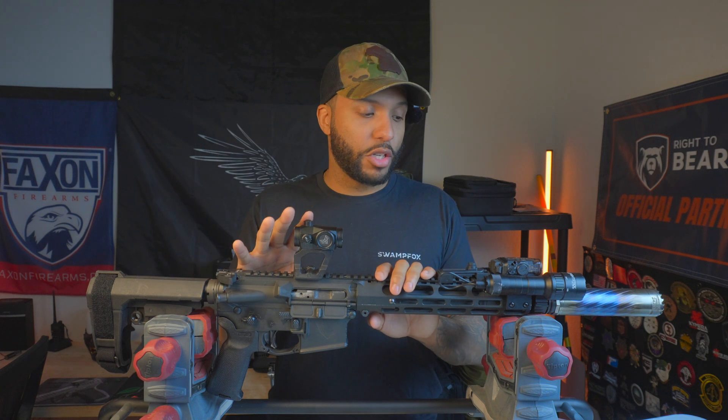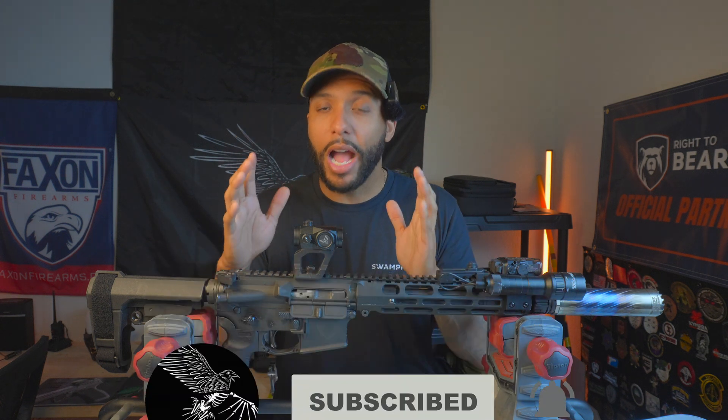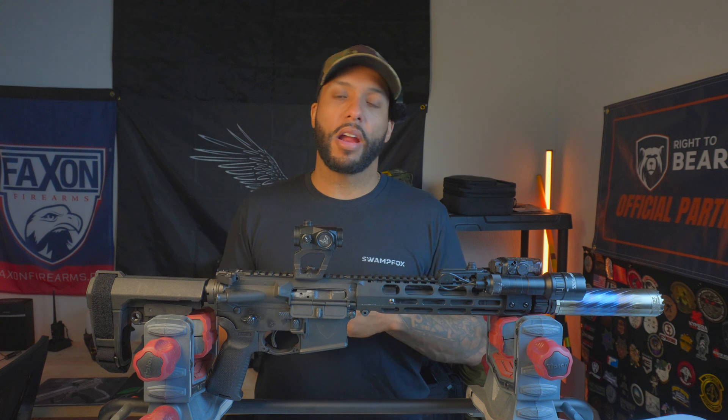That's going to be the overview of the Vector Industries VK1. We're really close to finishing the actual review so you guys can hear about the performance, but with all these features I had to get this out to you first. If you made it this far, thank you so much for watching. Please like, comment, subscribe, share this — send it to a friend looking for an AR-15 — and pay attention for the full review because we're putting a lot more into it. Vector, thank you guys so much. Y'all have a good one.